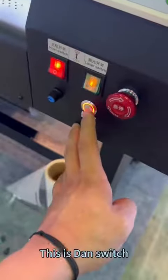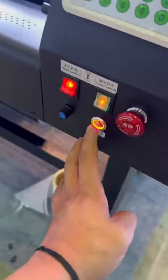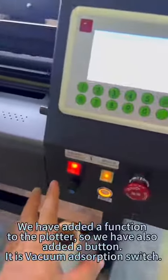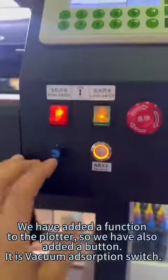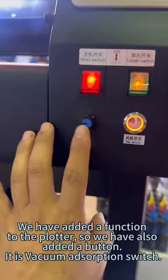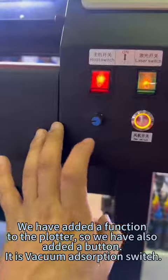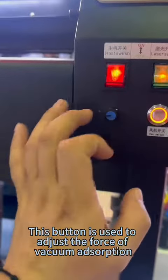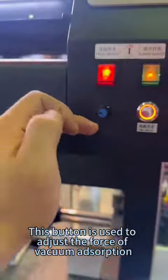This is the dam switch. We have added functions to the plotter, so we have also added a button. It is the vacuum adsorption switch. This button is used to adjust the force of vacuum adsorption.